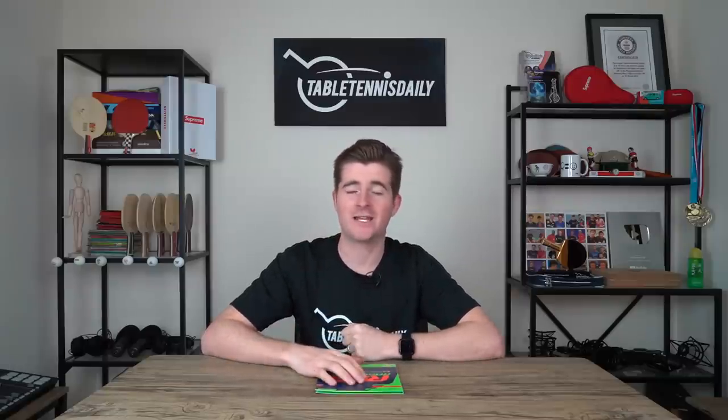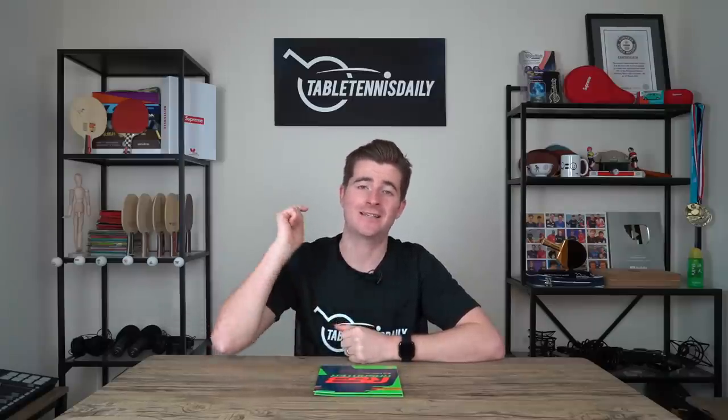Hey guys, what's going on — it's Dan here from Table Tennis Daily. Today we're taking a look at the Rosanta R53. This is a new addition to the Rosanta series by Andro. It's their hardest rubber yet, coming at 53 degrees. It seems like a lot of manufacturers are now bringing out hard rubbers, so it's going to be an interesting one. Also, it's their most expensive rubber yet, coming in at 59 euros. Let's see how it stacks up.